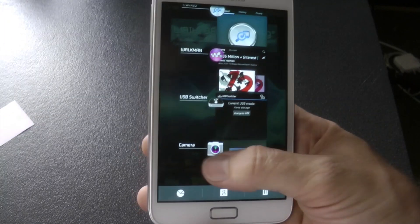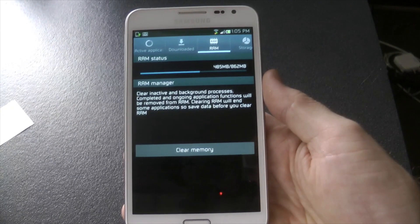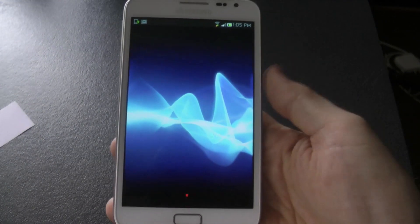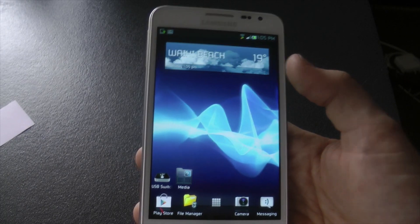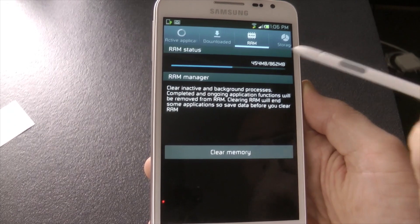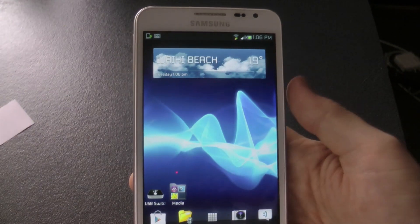I'll close all my applications and show you the RAM configuration and how much we've got to keep tasked for quicker multitasking. Before this test we had about 400 megabytes of space left with nothing running in the background. After clearing and letting widgets reload, we're back up to around 477–454 megabytes — so about 400 megabytes free. This ROM doesn't really use a lot of RAM, giving us plenty to allocate to other applications we want to keep in memory.